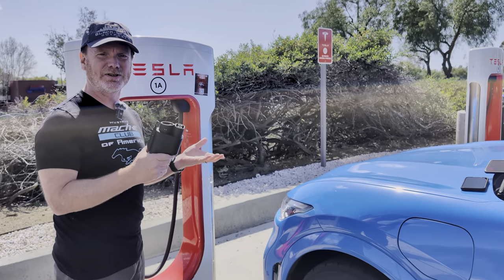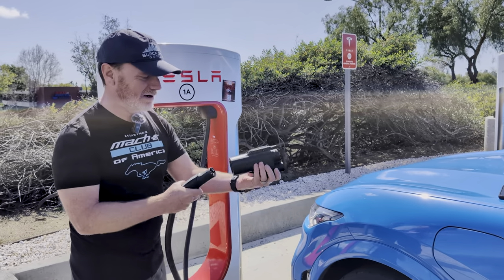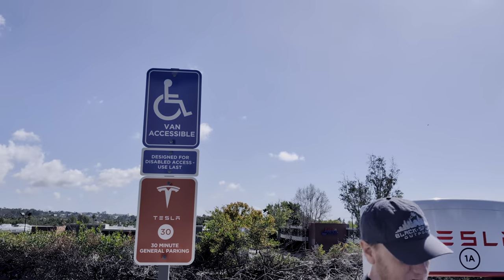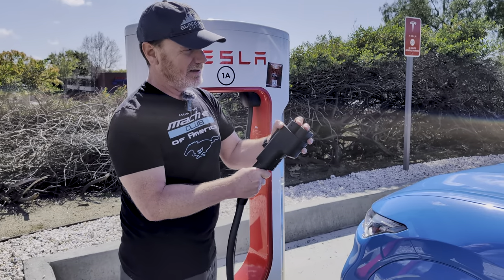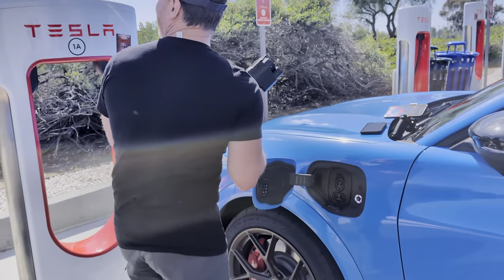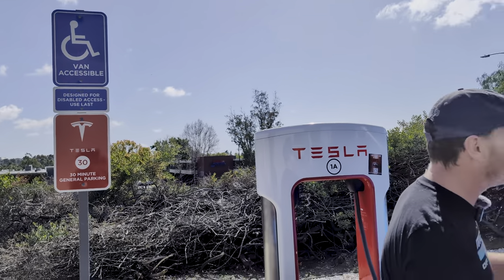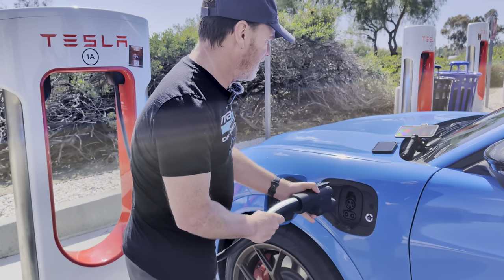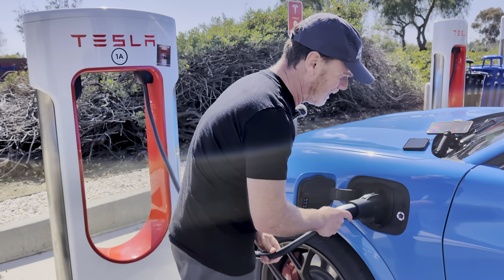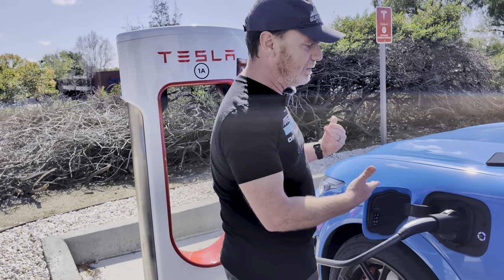Now the real test. We're here at a Supercharger and we're going to try to plug in and see if this thing works. You've got to hit this little latch down here and then we can plug it in. Let's open this up. We're using a handicap stall — if you're handicapped, use it; if not, use this as a last resort. We'll move if anyone needs it. That clicked — it immediately went blue, which means it's actually communicating with the Supercharger.